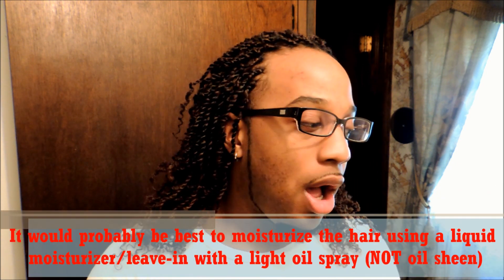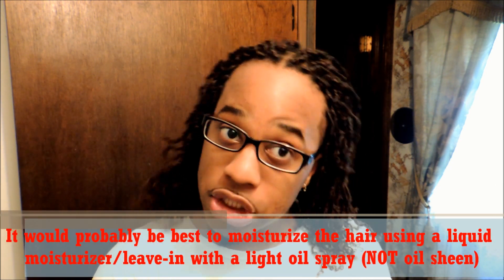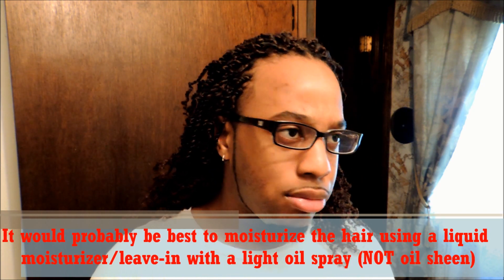I can say with certainty that this is 100% human hair, because when I wet the hair, it softened and actually absorbed the moisture and water. Being that this is 100% human hair, I'm going to have to maintain and care for it as if it were my own hair, which means moisturizing it regularly, sealing with oil, shampooing, and conditioning the hair.